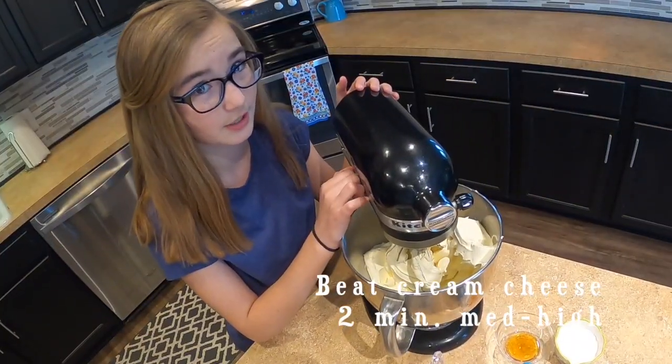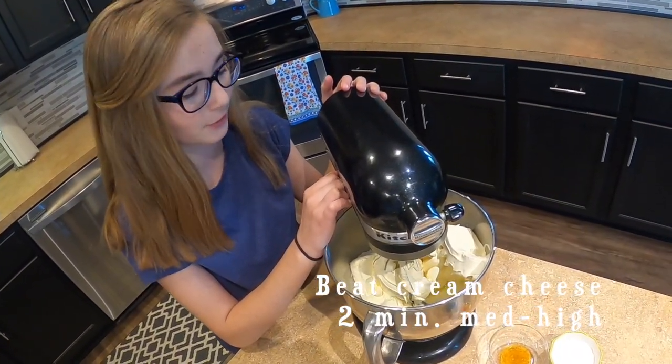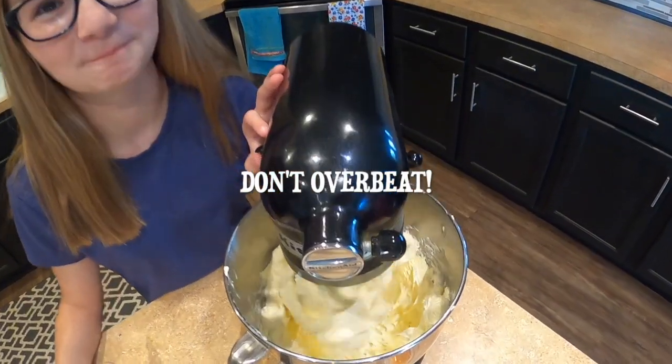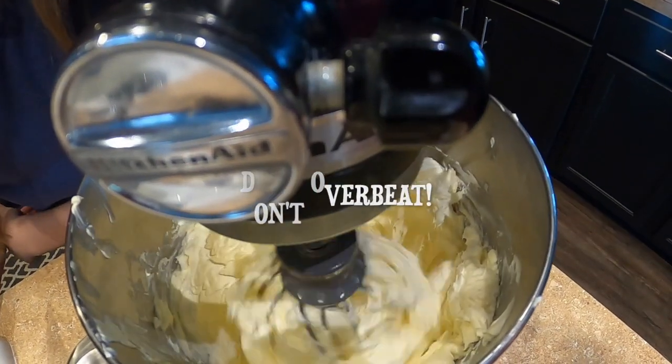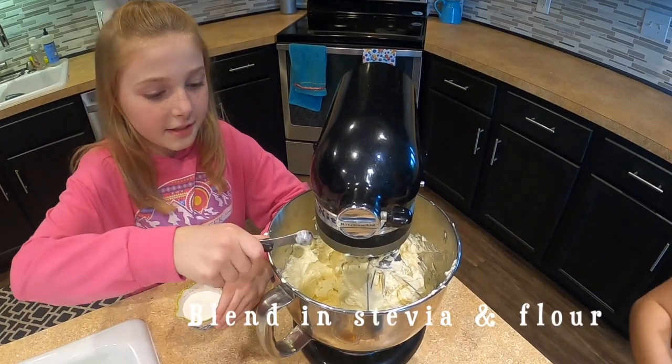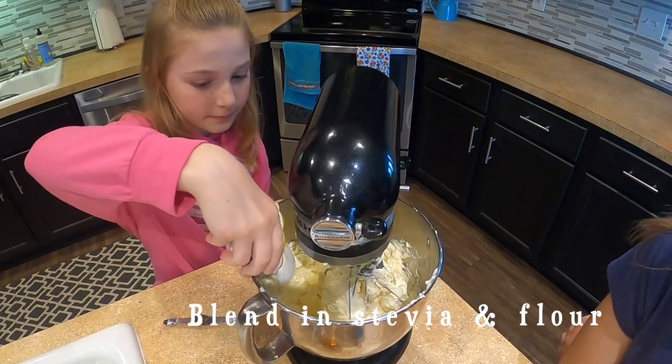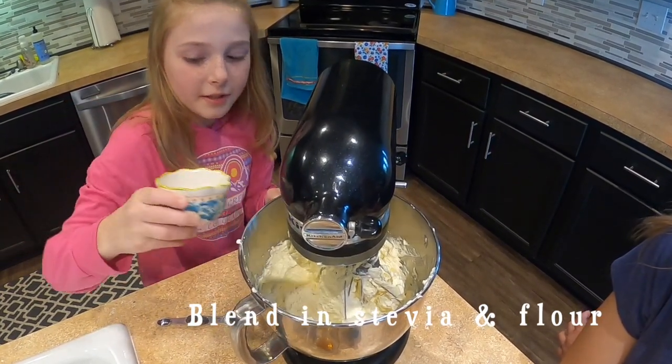Beat cream cheese only on medium-high for two minutes. Don't overbeat. Blend in stevia and flour and beat until combined.